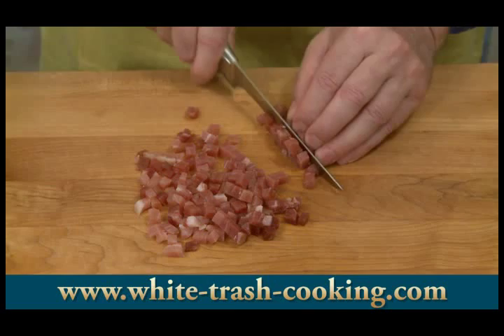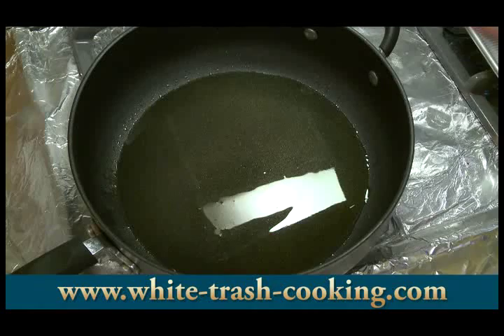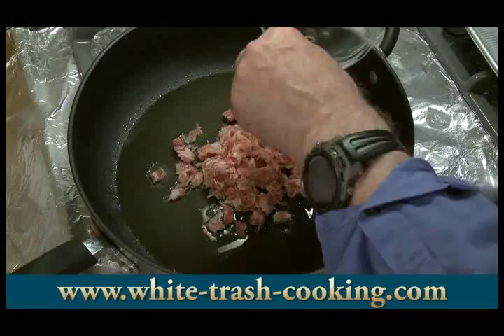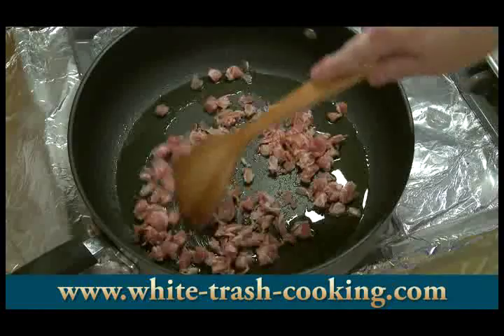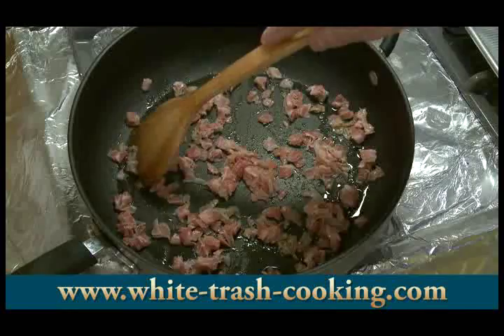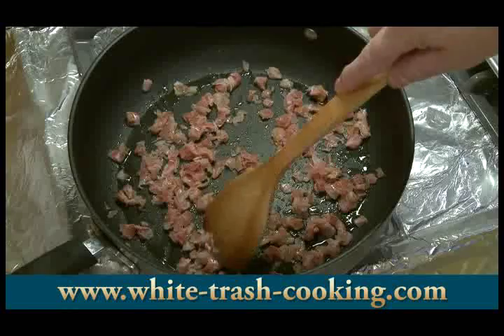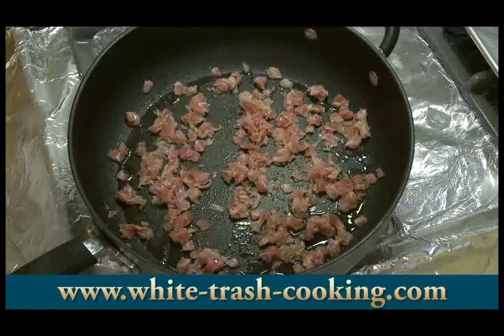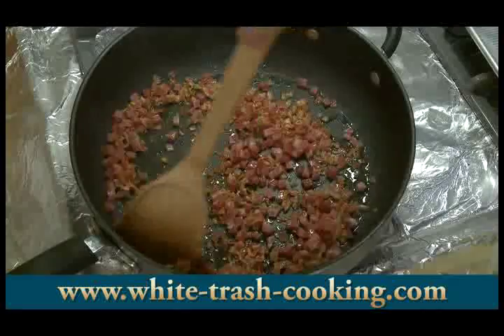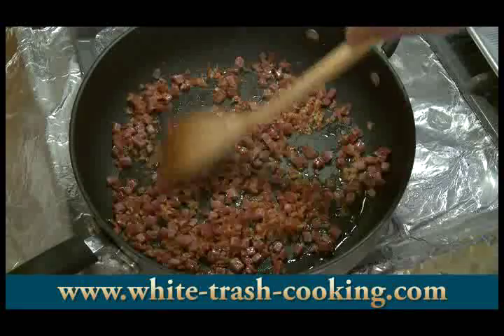I've got a skillet heating over medium-high heat. I put my tablespoon or so of extra virgin olive oil in there. I'm going to put my pancetta in first and cook this until it gets to about a brown crisp stage. I don't need to brown the prosciutto, but I will be adding that toward the end. To get this nicely browned is going to take about five to six minutes. My pancetta is now lightly browned, so I'm going to add my diced prosciutto and cook for about one more minute to lightly brown that as well. Then we'll be ready to start working on the sauce.